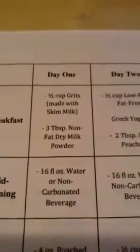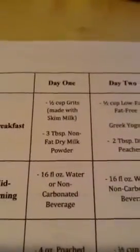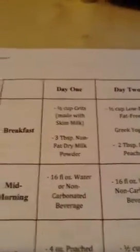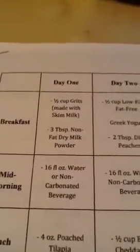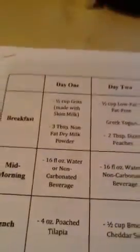I have not used the nonfat dried milk powder yet. I may pick up some at the store. I'm not sure what three tablespoons provides in terms of how much protein is in that.